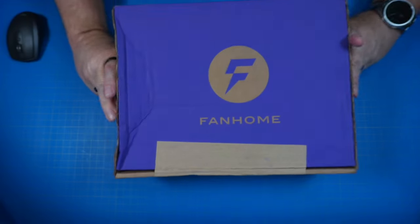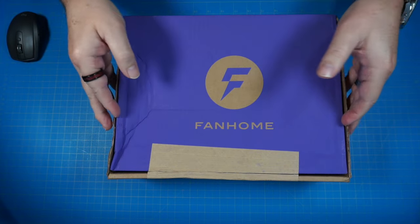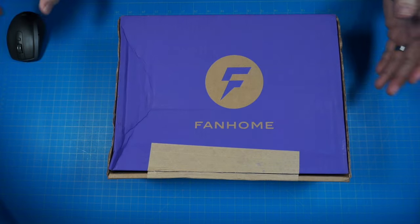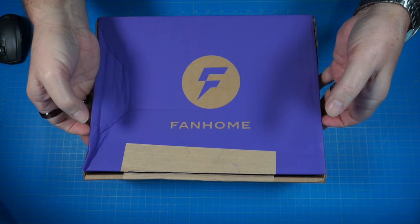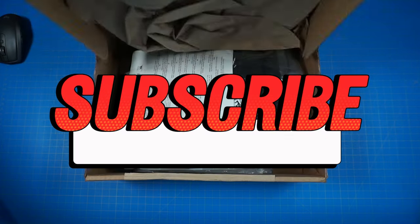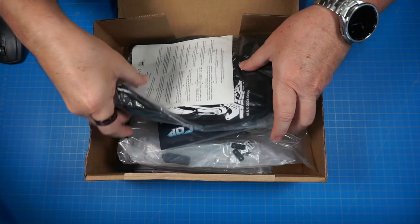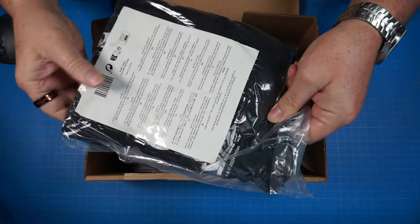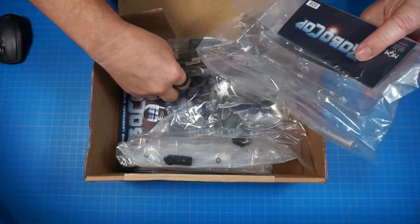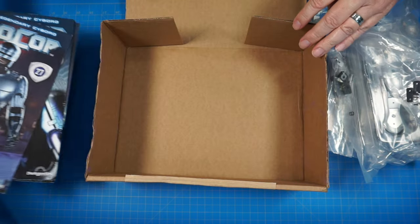All right guys, here we go. Already got our box cut open — I have a couple of these so I wasn't sure which one was which. Let's go ahead and get this thing open and see what we got inside. We have a t-shirt in this shipment; we'll take a look at that at the end of the video. We got all of our parts here — let's get those out of the way and get our magazines out.